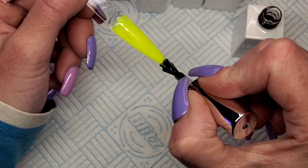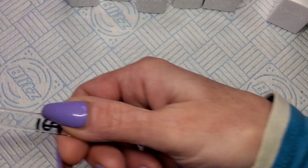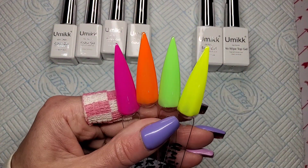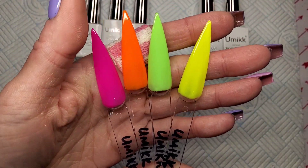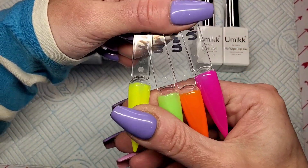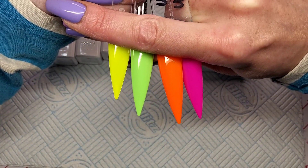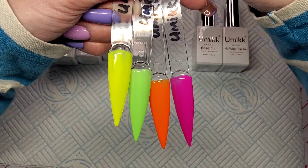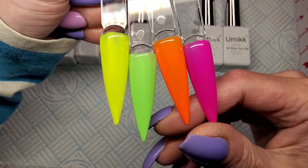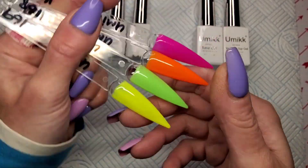That yellow — one coat, crazy crazy crazy. Right, let's wait for these to cure and then we'll have a quick look at them. Right guys, that's them done. Oh, I'm so impressed. I hate the tops of these stiletto swatch sticks — don't look at the top, just look at the bottom. Look at that orange and pink together, I love them! Even that green — it's a different shade of neon green, it's not one of those really bright ones but I like it.